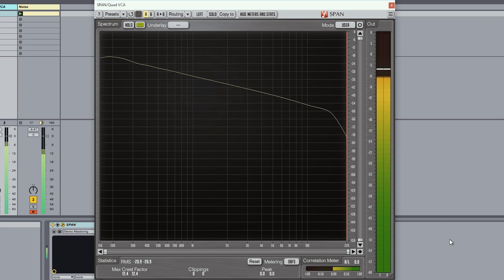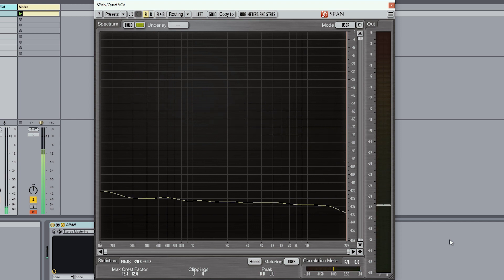Now I'm no engineer, but I did do a couple of tests just to check for channel bleed and there are no surprises here — it does a very good job. So as long as you've got some pretty normal gain staging down the line, I don't think you're going to have any issues with bleed.